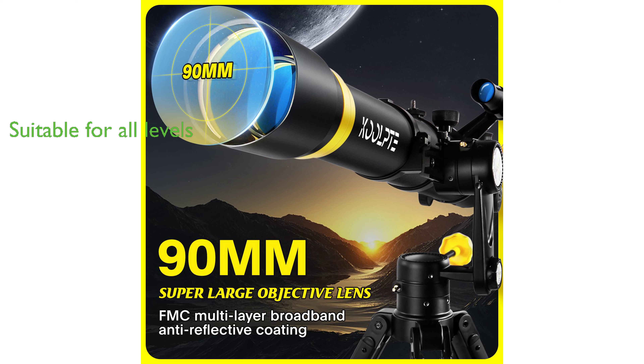This telescope is suitable for both beginners and professionals with its user-friendly design and excellent optical performance, making it an ideal choice for astronomy learning and research.